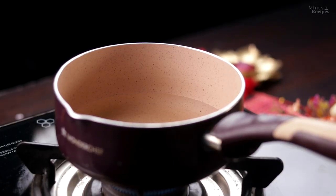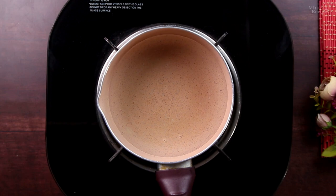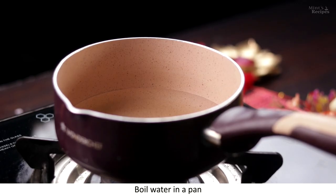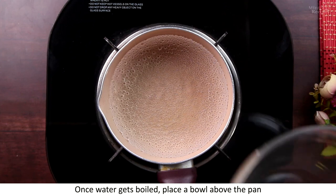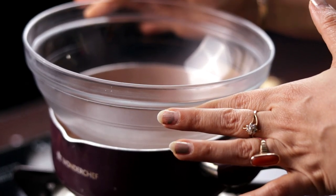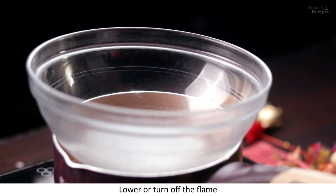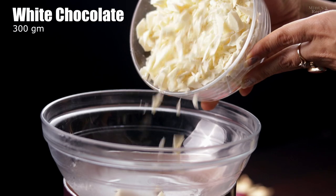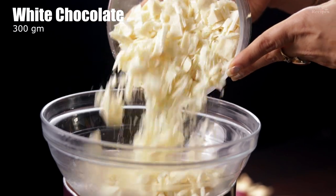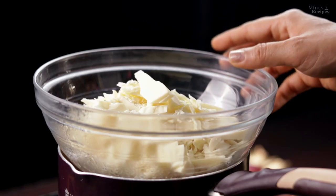First of all, we make white chocolate fudge. I have water here — we melt the chocolate using a double boiler and let the water boil well. Once the water has boiled, we place a microwave-safe bowl or steel container over it. You can turn the flame on or off. Now we add 300g of white chocolate and melt it with the double boiler.